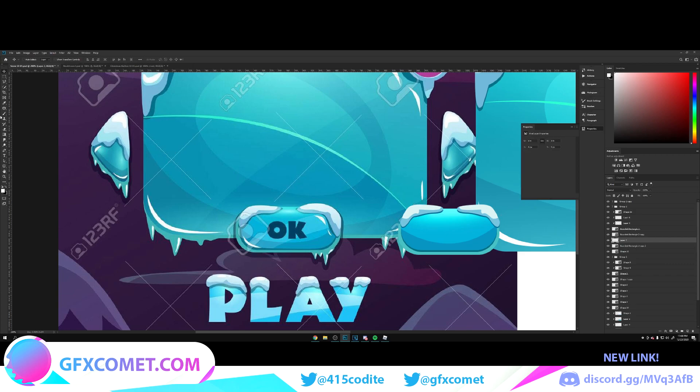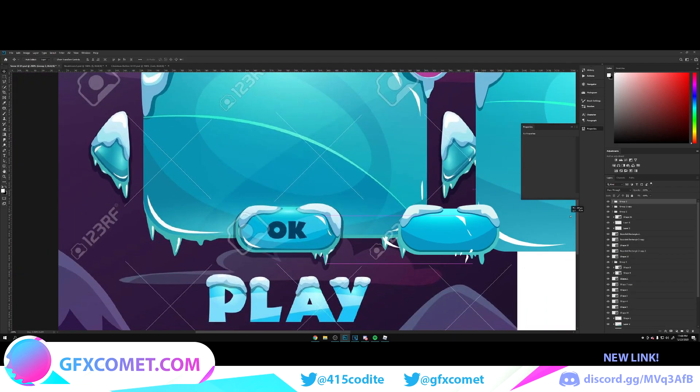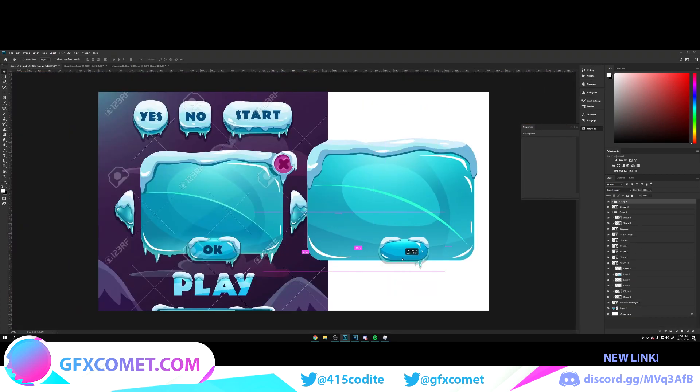Make sure it looks right. Make a new layer, go to the eyedropper tool, select the same color, and trace the shape. Bring this over here. New layer all the way to the top, color on white — now do the highlights the same way. Take all of these and move them across.